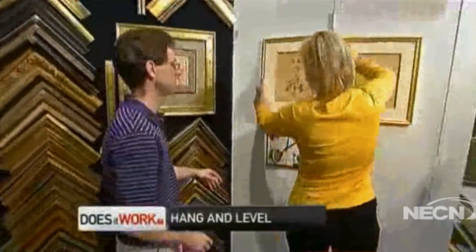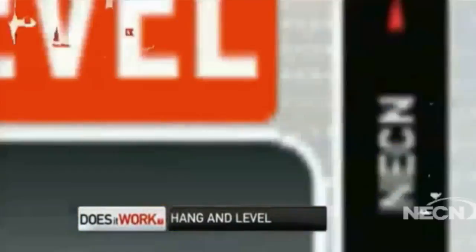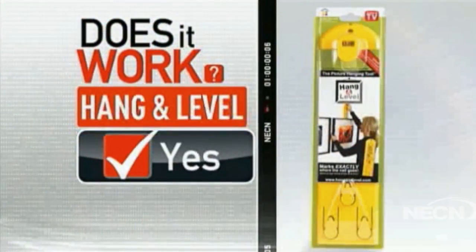Hanging pictures in half the time without having to do the math? The Hang and Level does work. Leslie Gatiss, NECN.